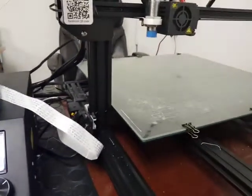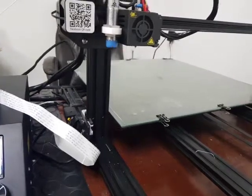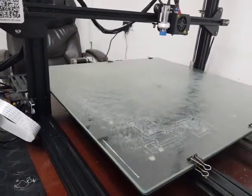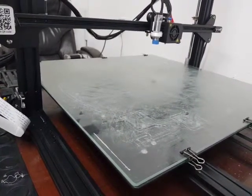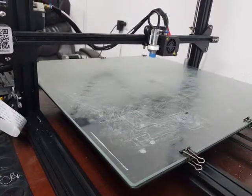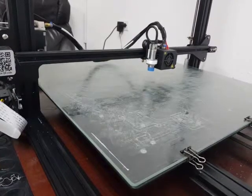I'm trying out the TH3D bed leveling system. I just installed it and it's going to start the leveling process. I scraped my table but didn't actually clean it very well, just to see what would happen. And it's starting the bed leveling. Here we go.